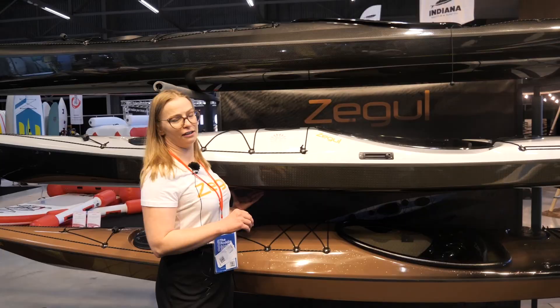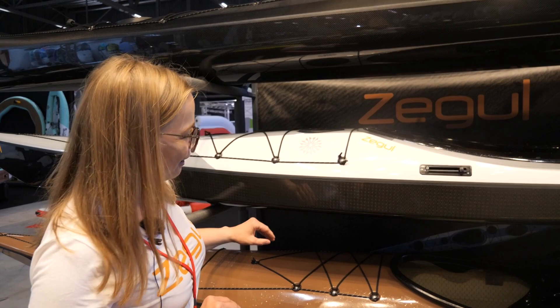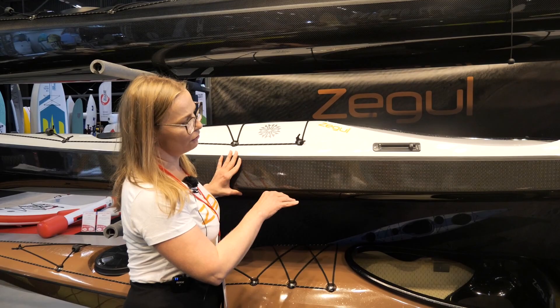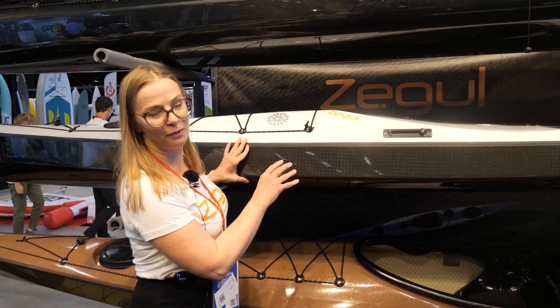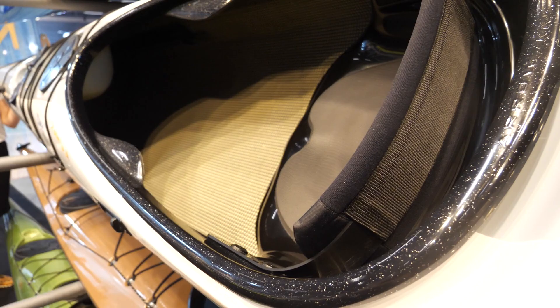I'm presenting the Seagull Aeroplay in 3D core layup. It's very light — only 20 kilograms — and it has a special hull with carbon infused chopper threads in it. So it has a little sparkle here like metal, and also a special cockpit trim with metal glitter.